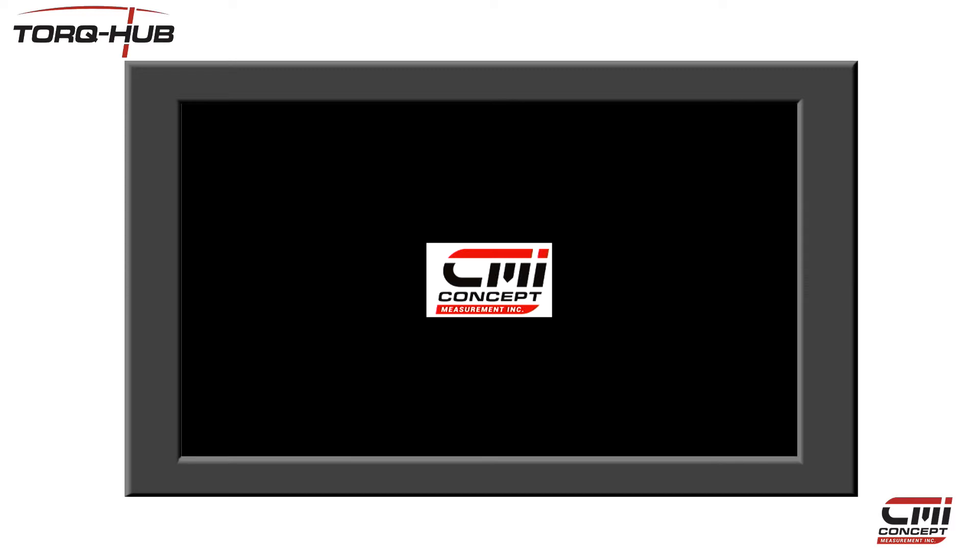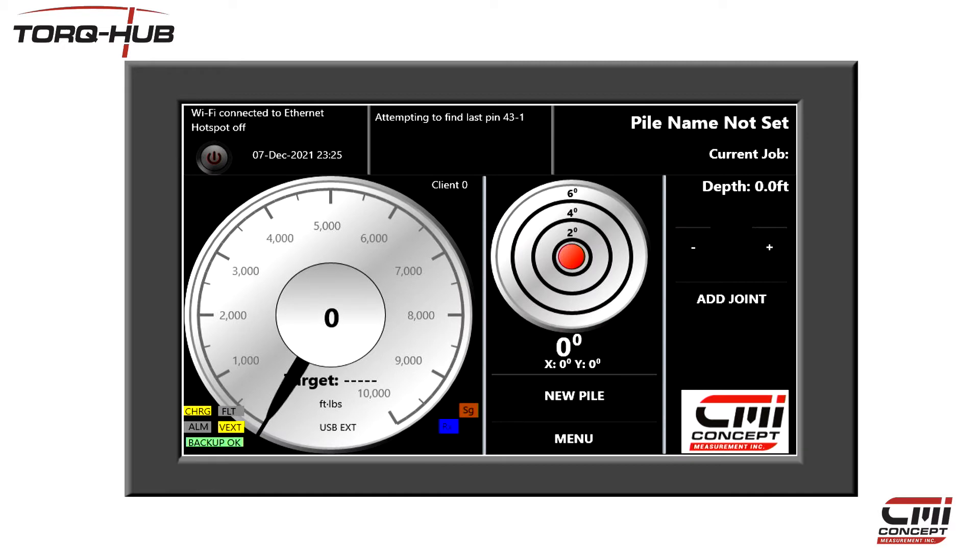When the device is finished starting up, you'll be presented with a screen like this one. The screen responds to touches; however for the purpose of this demonstration, I'm going to use a mouse so that you can see what buttons I'm pressing.